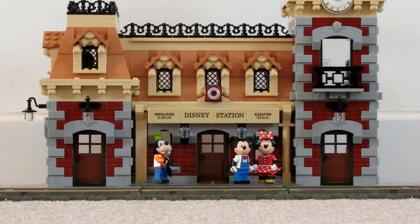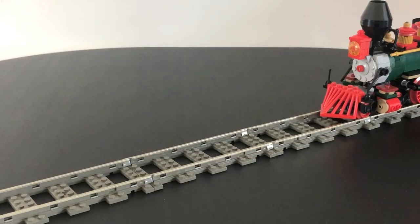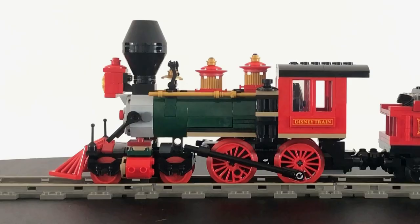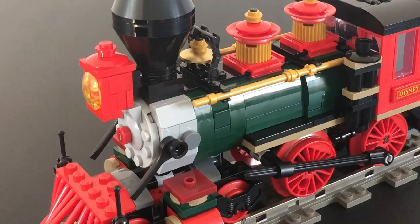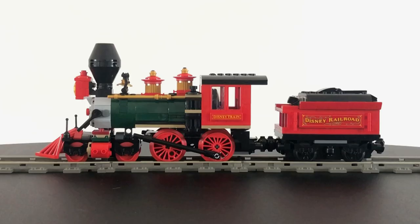The set also includes a station building featuring some nice architecture, and this was also my first time trying LEGO's most recent Powered Up system. In my opinion, this could well be the best steam locomotive LEGO has ever produced for an official set. The model is a good representation of the real CK Holiday Loco from Disneyland Anaheim in California. It also uses some interesting building techniques to create an attractive looking engine, particularly around the boiler area.